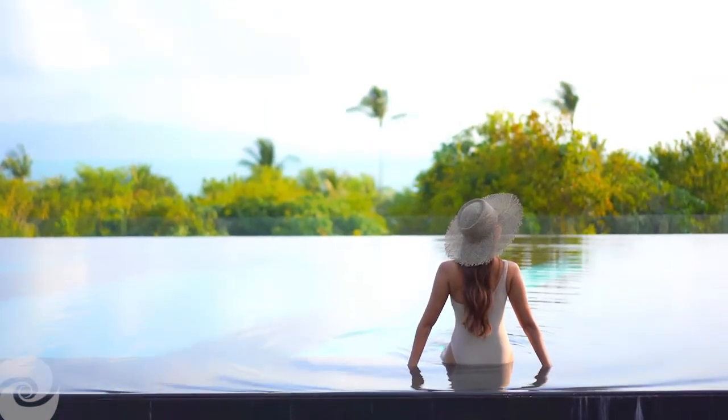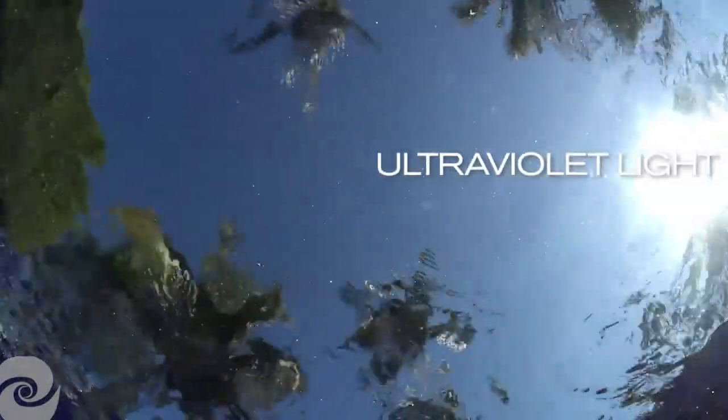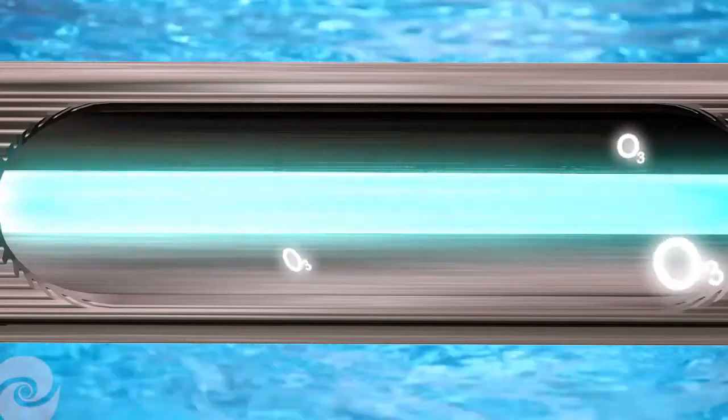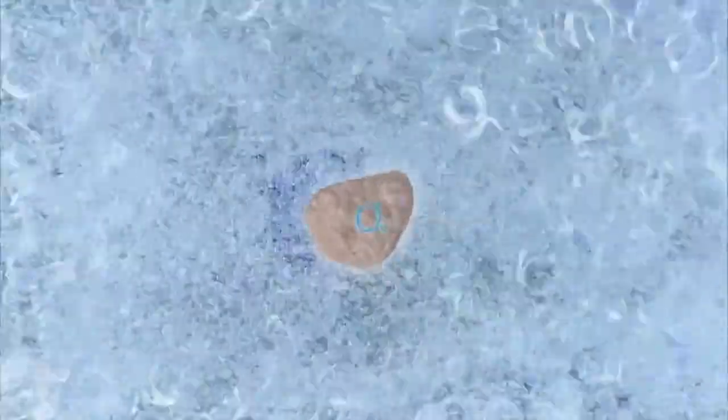Each system uniquely harnesses the power of ultraviolet light, one of nature's finest sanitizers, to treat specific aspects of your water. Clear O3 utilizes a UV lamp to convert oxygen to natural ozone, which, when introduced into your pool water, provides a continuous shock to oxidize and eliminate organic compounds that can cause cloudy and irritating water conditions, leaving your water sparkling clean.